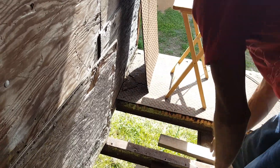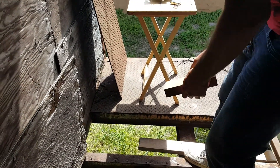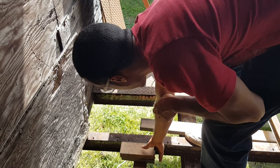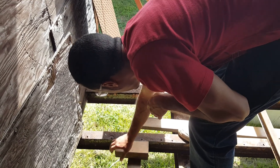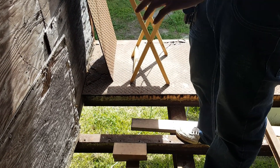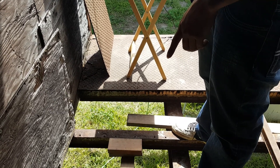I've got two pieces of 2x4. Let's see if that'll sit flush. Perfect — that's great! Two 2x4s on top of each other, it's perfect. So there's no need to cut anything extra.